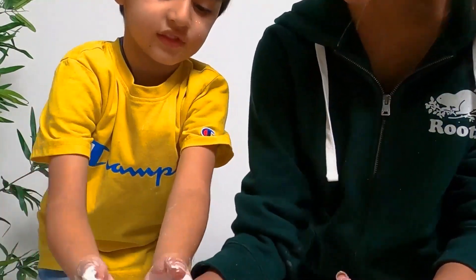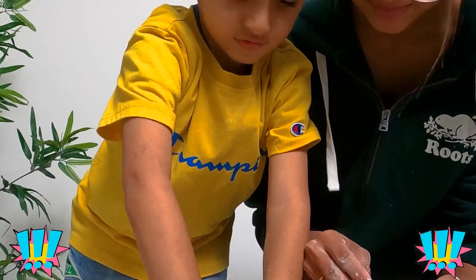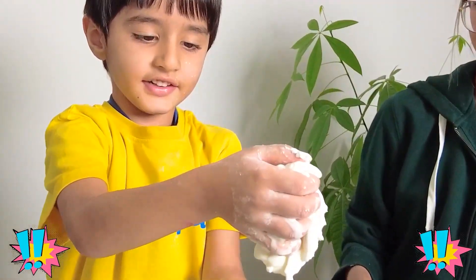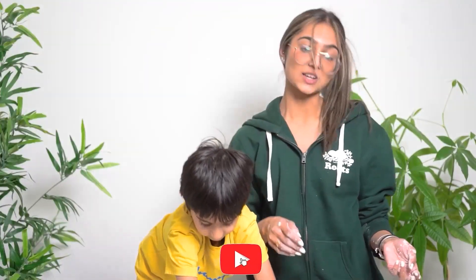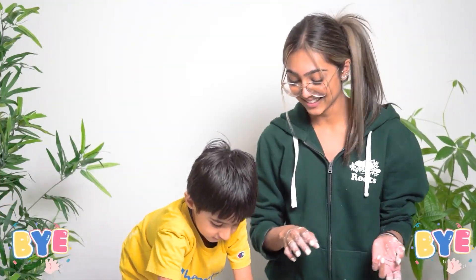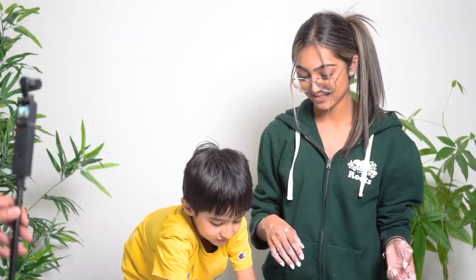And then put it inside of here and it's going to melt. Okay friends, that's all for today's video. Don't forget to like, follow, and subscribe for more videos. Bye bye! See you next time — love you!